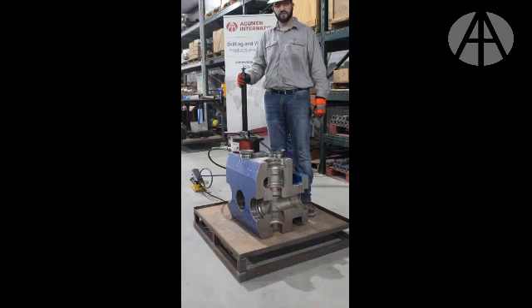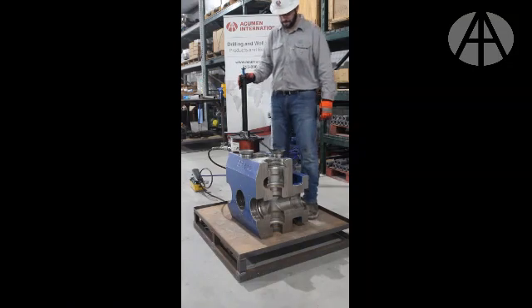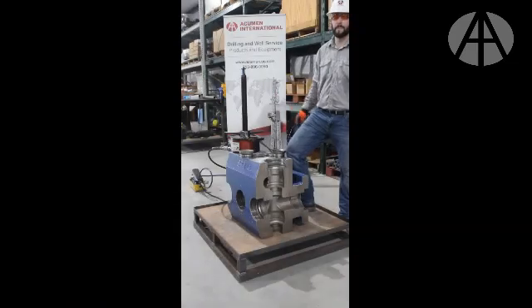And that's how you use the Acumen Quick Release Valve Seat Puller. Thank you for taking the time to watch this video. It's important to understand how our Quick Release Valve Seat Puller tool works prior to use. This will ensure the life and durability of the tool. If you have any questions on how to operate or where to get our Quick Release Valve Seat Puller, please contact Acumen International at 713-896-0050, or look us up on our website, www.acumen.us.com. Thank you, and good luck.